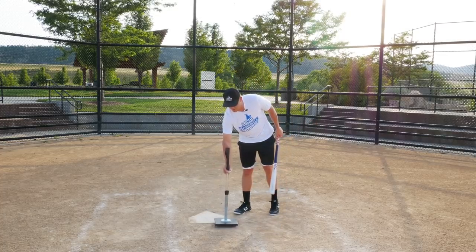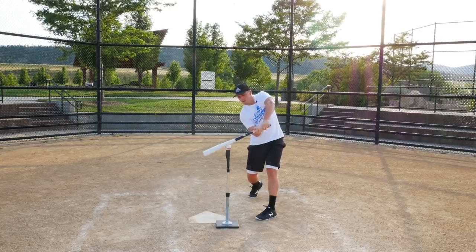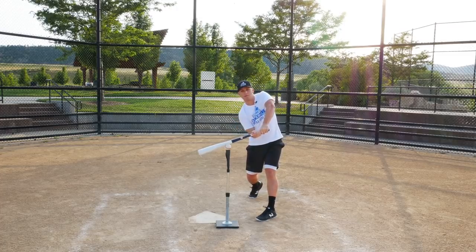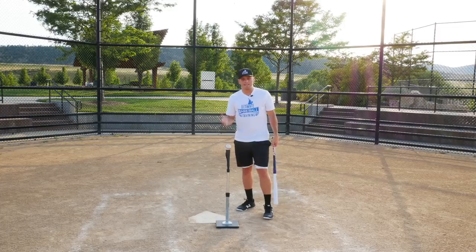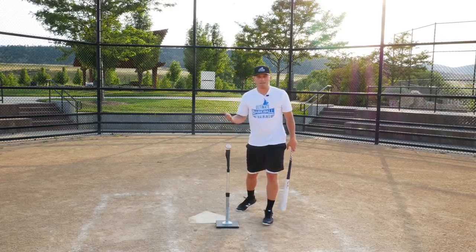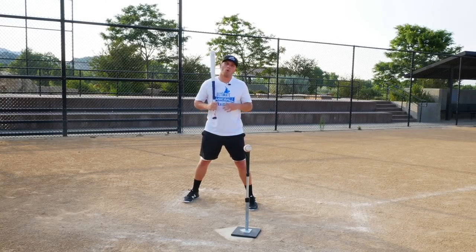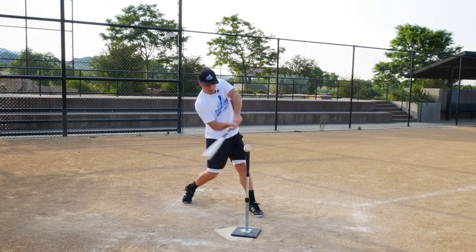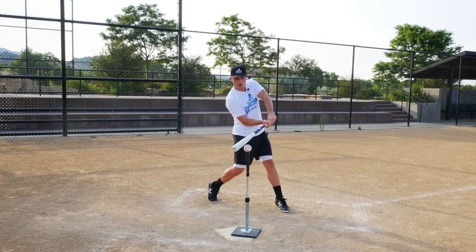For example, let's put this tee up here resembling an inside pitch. If I make contact in here with an aluminum bat — clearly not on the sweet spot — I might still get a base hit because aluminum bats are more forgiving. But if I switch to wood and still hit the ball right there on the label, that's going to tell me I need to work on hitting that inside pitch because I can't handle it right now and I'm breaking my bats.